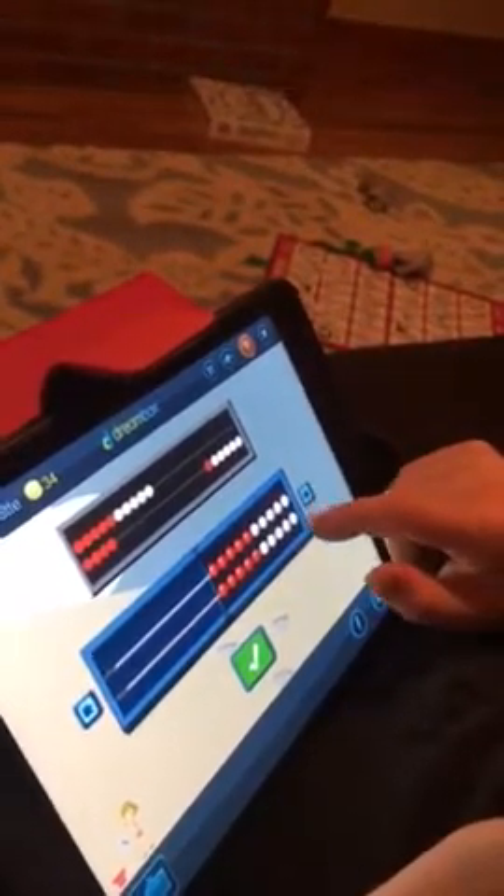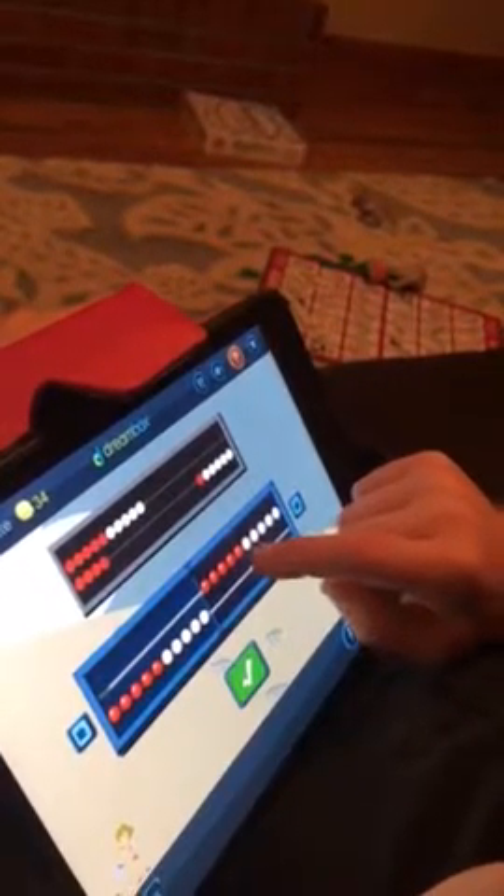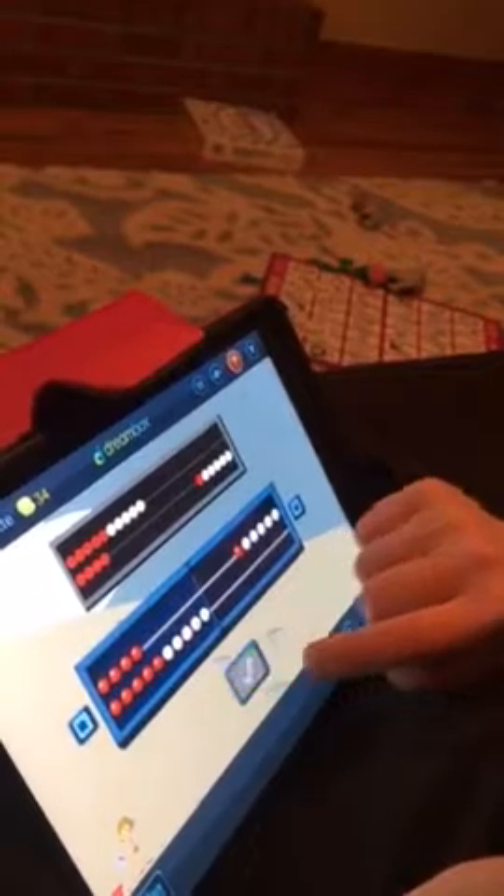Okay, so we want to make one number down here. 14. What if you started with 10 on the bottom? How many would you need on the top? Four? Let's see if that works. Will you count and check?